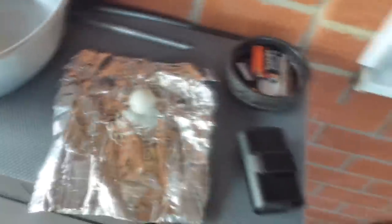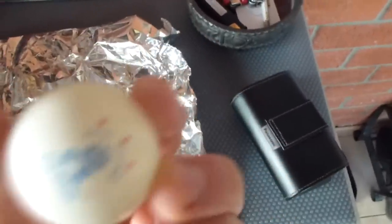Hey guys, this is ProFSXVideos here. Today I'll be showing you how to make a smoke bomb out of a plastic ping-pong ball, foil, and a lighter.